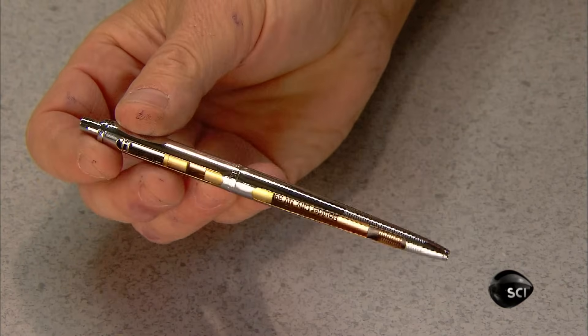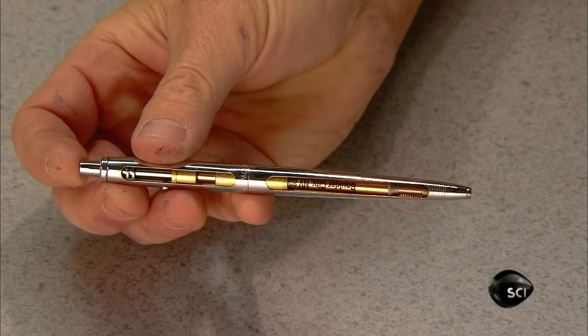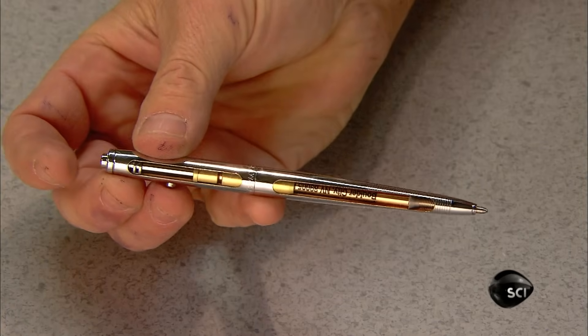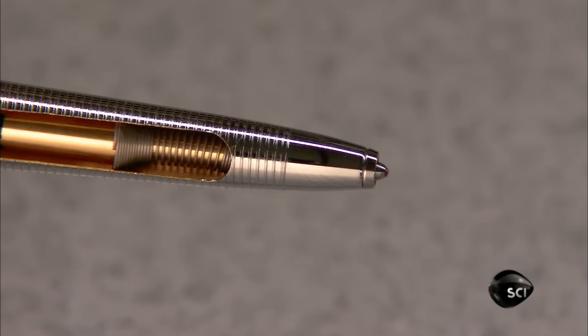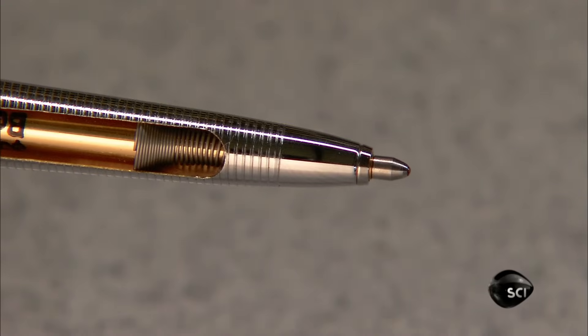The original space pen, still in production, has a push button on top to push out the refill and another on the side to retract it. This demonstration pen has a cutaway section to show the inner workings.